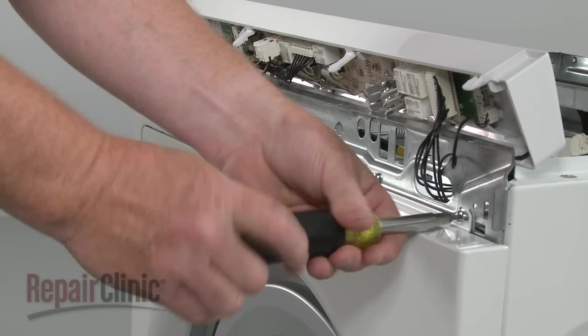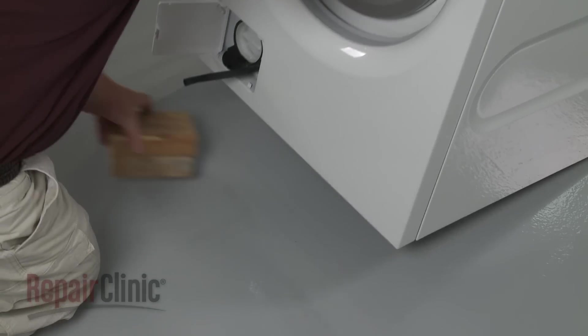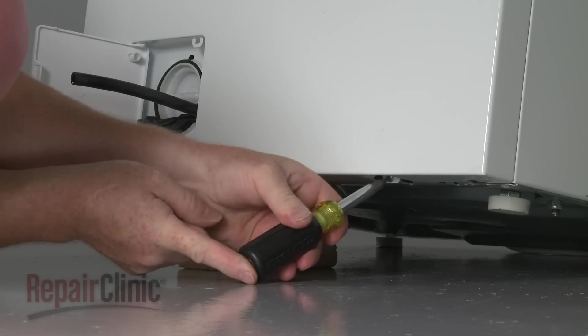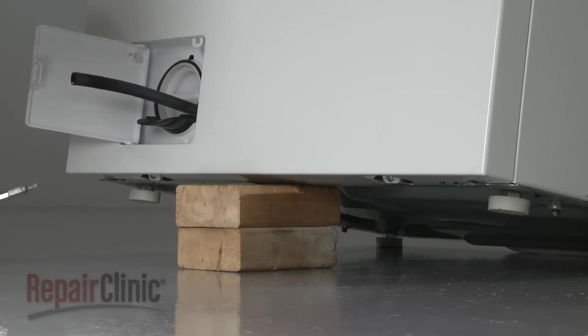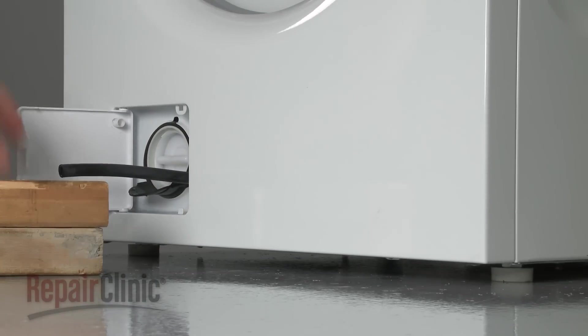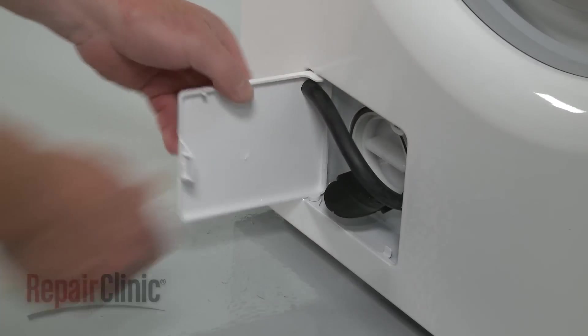Replace the mounting screws on top. Lift and support the washer to replace the bottom mounting screws. With the screws installed, remove the support and lower the appliance. Attach the drain tube to the pump access door and snap the door shut.